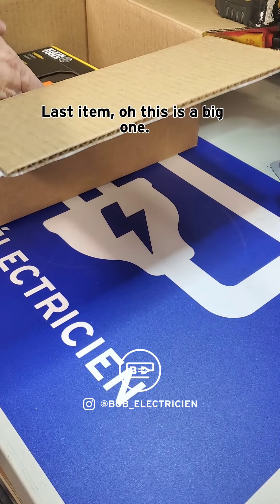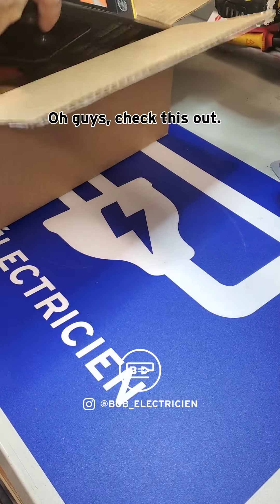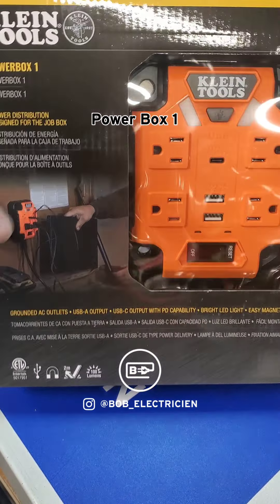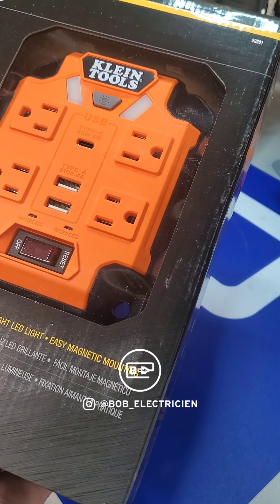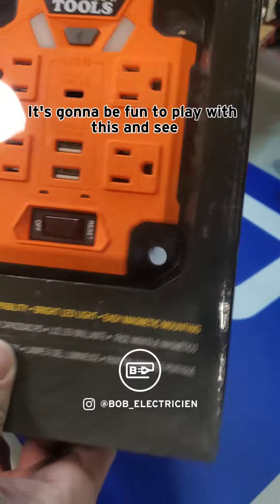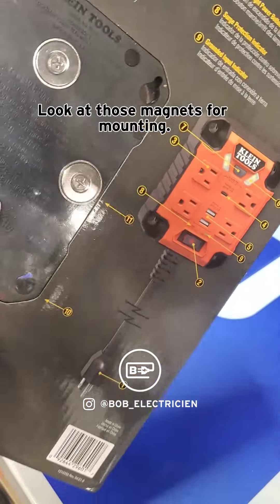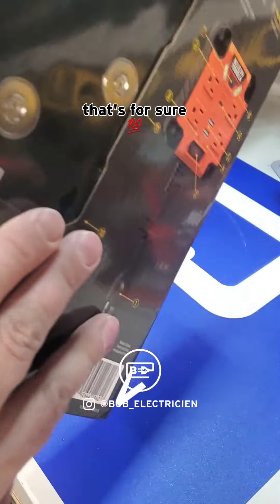The last item — oh, this is a big one! Check this out: Klein Tools Power Box One. I've seen these a lot and I gotta admit it was interesting. It's going to be fun to play with. Look at those magnets for mounting — yeah, I'm looking forward to using this, that's for sure.